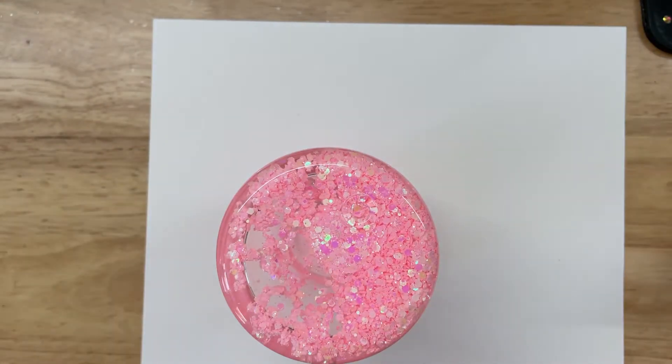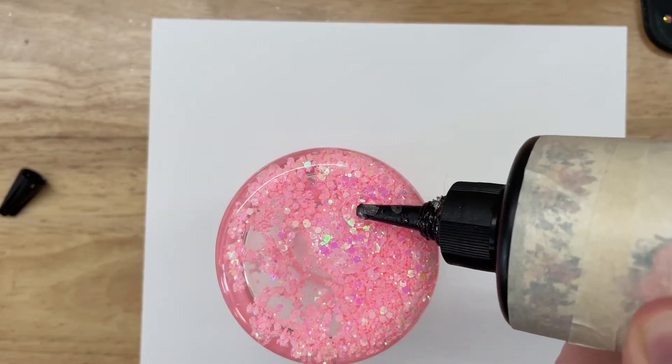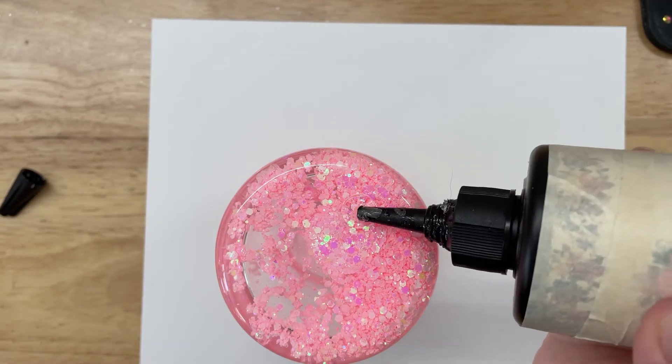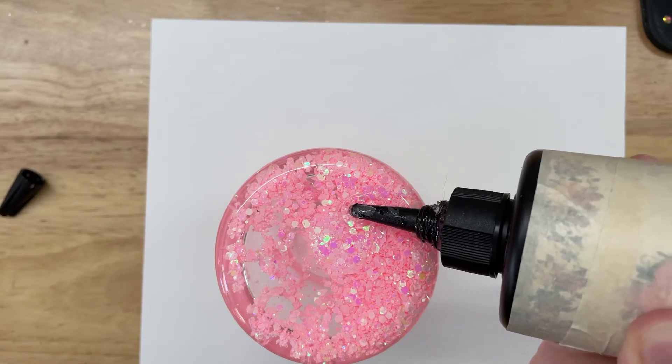Next it's time to seal our hole. I'm using UV resin and I'm just adding a little bit to cover the hole at the bottom. I will then let this sit out in the sun for about two to five minutes and then it'll be fully cured.